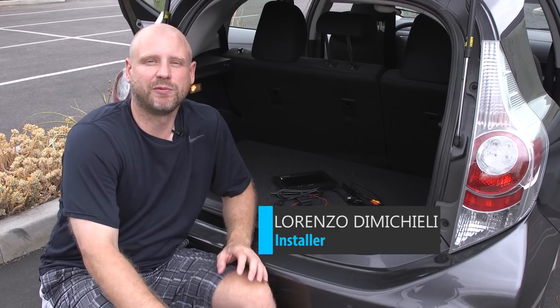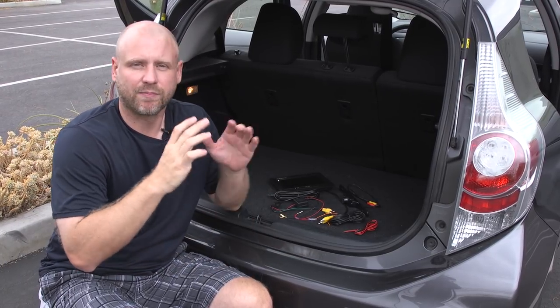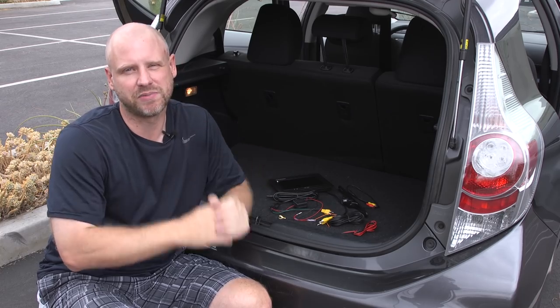What's up guys, it's Lorenzo with Quality Mobile Video. Last week we showed you how to make a backup camera connection to the tail light. This week we're going to break down a backup camera system into five basic components.